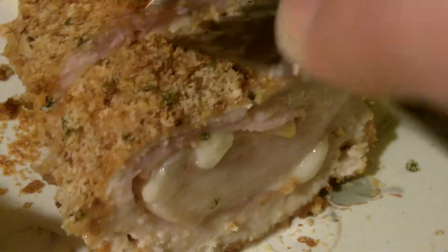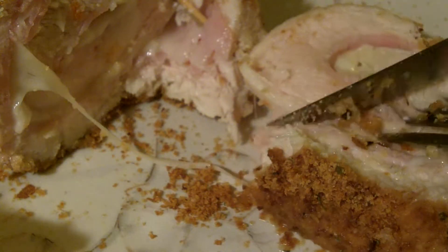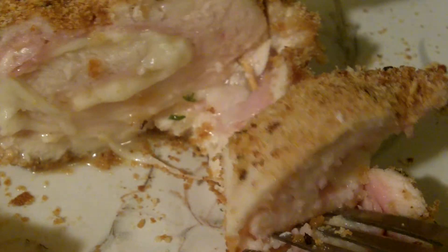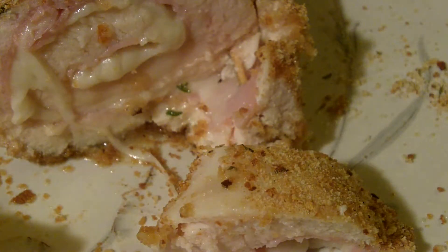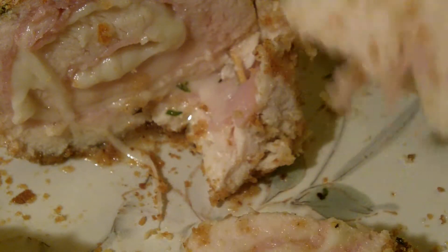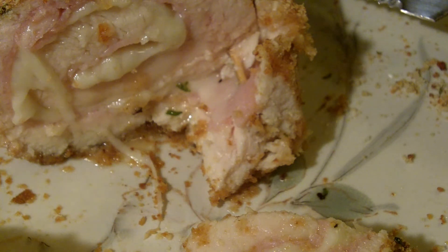Oh yeah. That's nice. Where's that toothpick? Let's have a taste. Look at that coming out. Yeah, looking good. That Chicago steak seasoning is good, just want to use a little bit. A bit of cream sauce would be really good with this too. That is so good. That is so good.